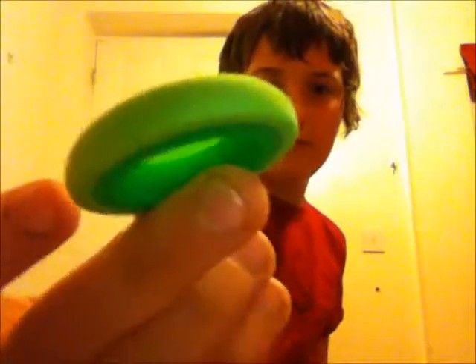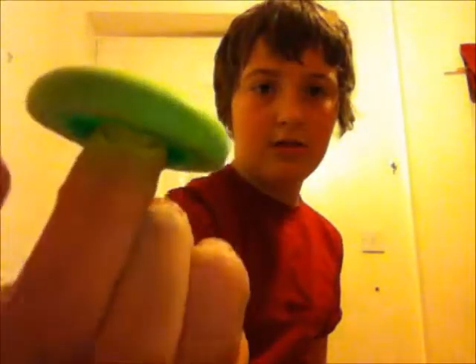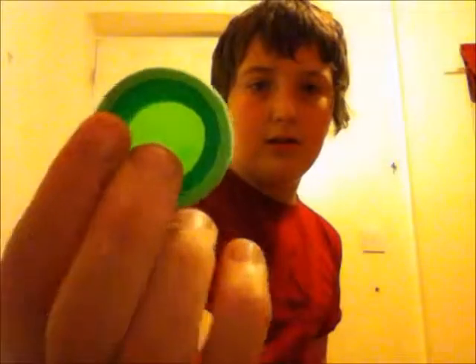I'll show you the discs. They're these little green frisbee things. I'll show you a bit about the gun now.